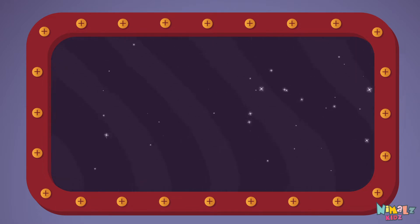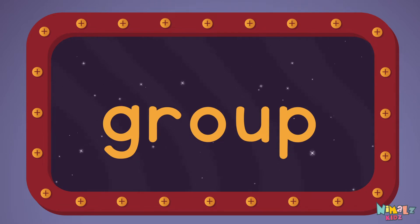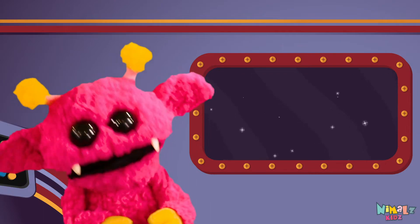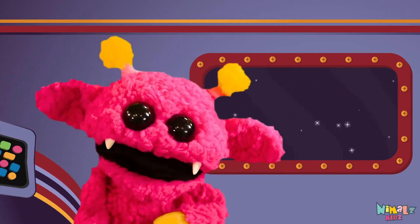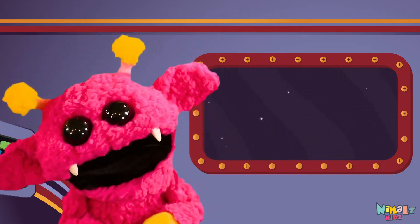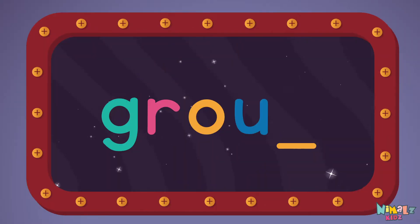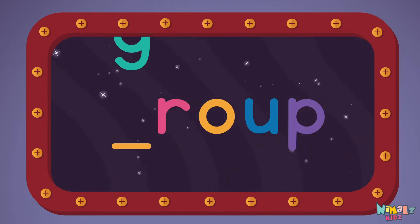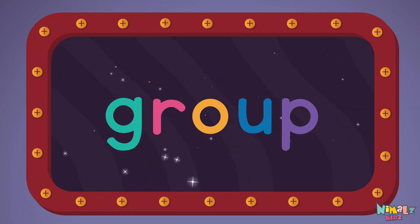Can you read it in your head? That was fun, but let's do something better. Now it's time to find the missing letter. Let's see if you can say it before I do! G-R-O-U-P, Group!